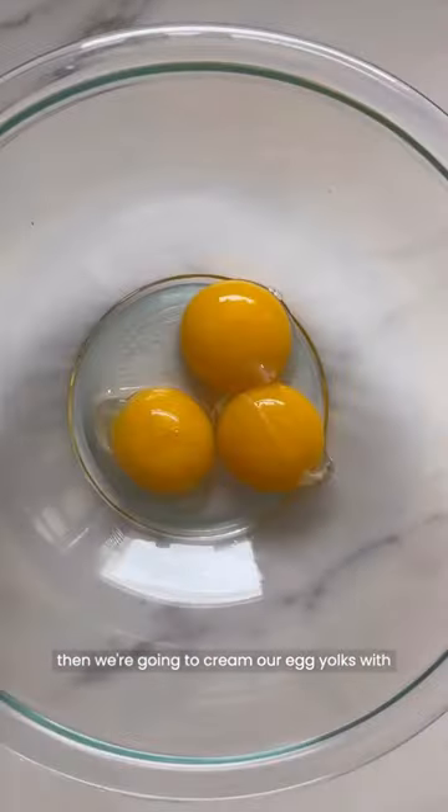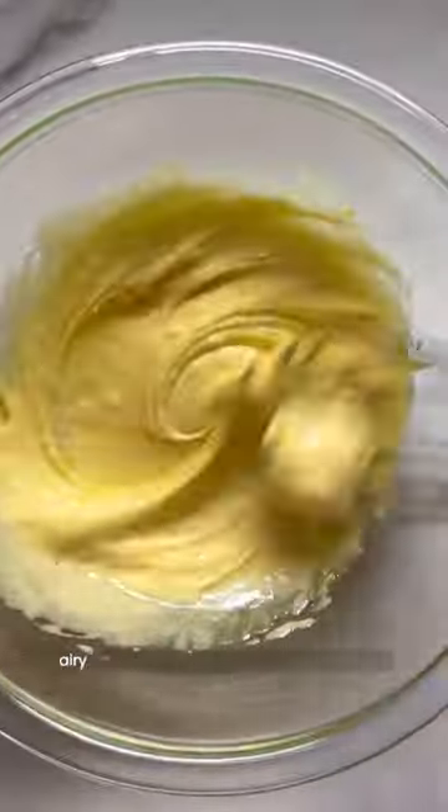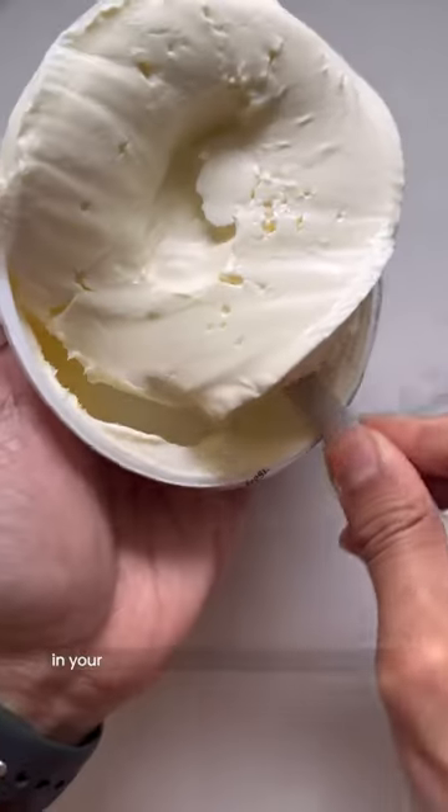Then we're going to cream our egg yolks with some sugar. Whisk until you get this light, golden, airy, pale color, and then you're going to add in your mascarpone cheese.